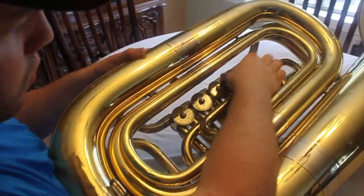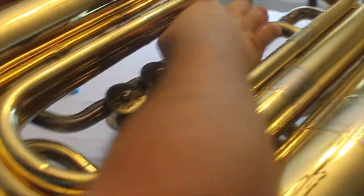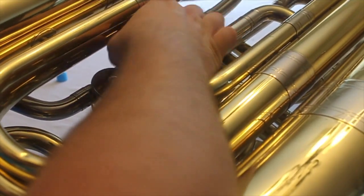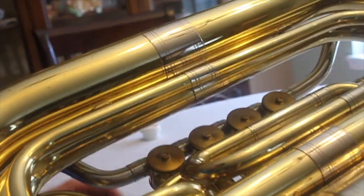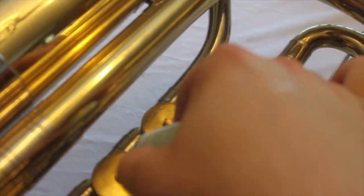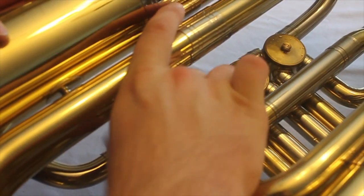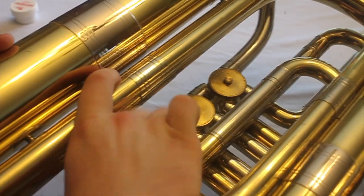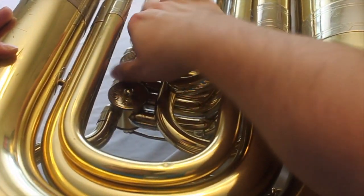The next place to oil is under the valves — under the bottom valve cap. Take all of them off, one at a time, whichever you prefer. If they don't come off, you can take this to your band director and they might be able to help you. Add some oil to that little bump. If you were to press the rotor lever, you'd see that it moves — you want to make sure you get enough oil in that. Then add the cap back on.